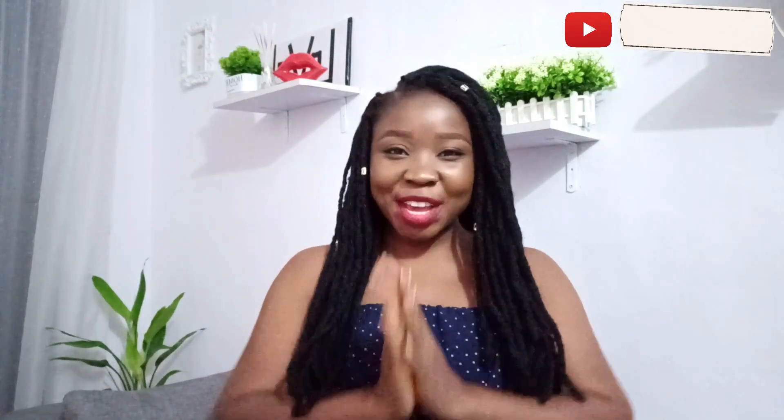Hey fam, welcome back to my channel! Thank you all so much for coming back. How is everybody doing? As for me, I'm fine. If you're coming by my channel for the first time, you're welcome as well. This is Virtual Grace. Have you subscribed? I'm guessing the answer will be no, so please go ahead and click the subscribe button, and click the bell beside it so you'll be notified each time I upload new videos. Thank you so much for subscribing.